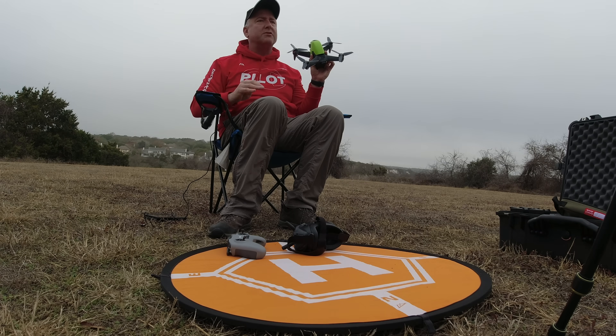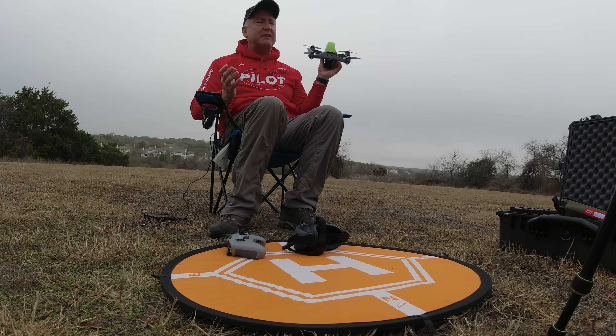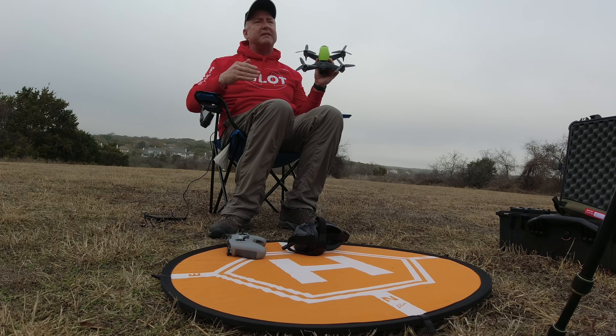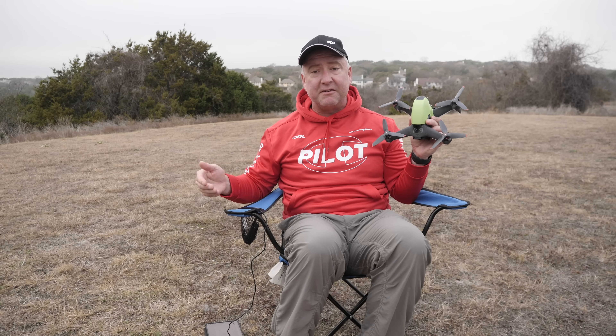I have four batteries, all charged to 100%. I put four brand new props on this thing. I'm going to see how long it will fly in acro mode — just flying around, not doing anything too crazy, but having a little fun like you might do in the real world. I'm going to fly it down to 25% battery, land it, and then do the math to figure out what that remaining 25% would theoretically give you in terms of overall maximum flight time. I do know batteries discharge at different rates, meaning they may discharge faster as they get closer to zero, but I'm just doing pure math — figuring out what it would have been if it stayed at the same rate for the first 75% of the flight.